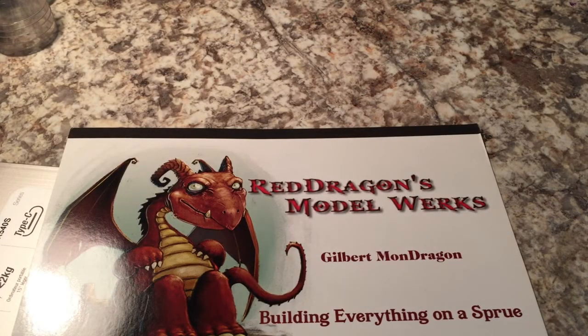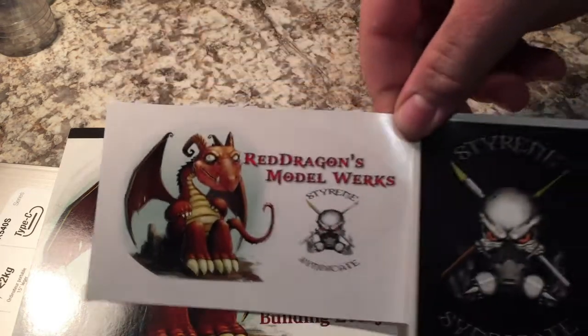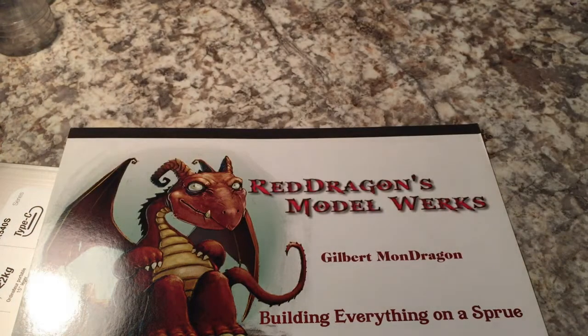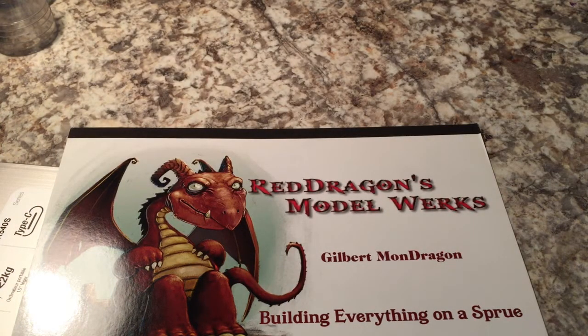He also sent along a couple other things in the envelope — there are a couple decals. These are pretty cool; that's just icing on the cake right there. I'm not quite sure what I'm gonna put them on yet. These are really cool. I hope to have my own shop cards done soon, so if anybody wants one, get a hold of me somehow.